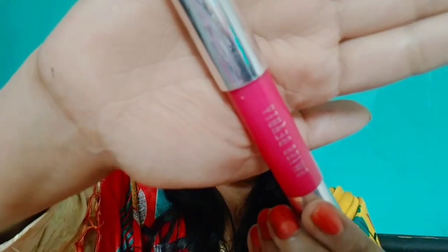I mixed two lip shades — fuchsia pink and a half-and-half red color. On the upper lips I applied fuchsia pink and on the lower lips I applied the half-and-half red shade, creating a pink and red tint.